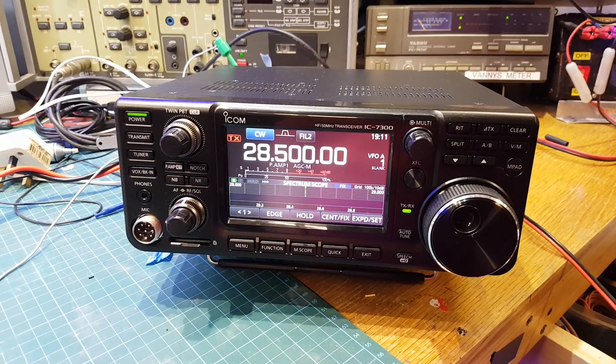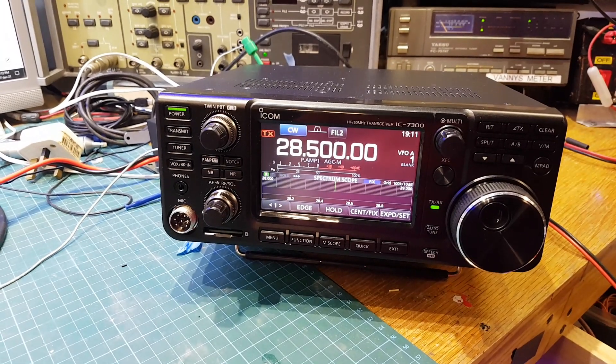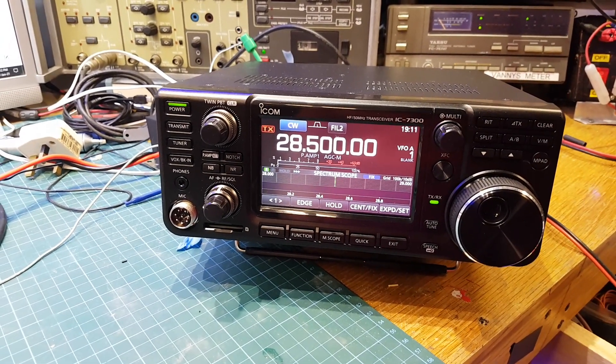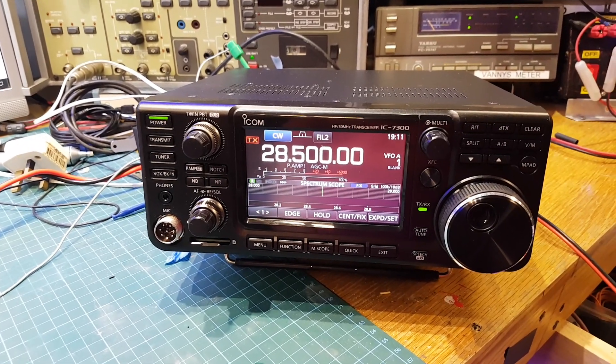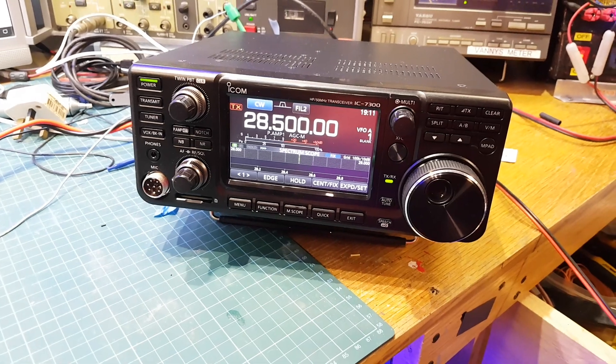So there you are, quick little video. Moral of the story: if you don't know what you're doing, leave it the hell alone. You're not going to make any improvement no matter what you do to it — don't care what anyone says. So 73, and we'll get you in the next one, bye bye.